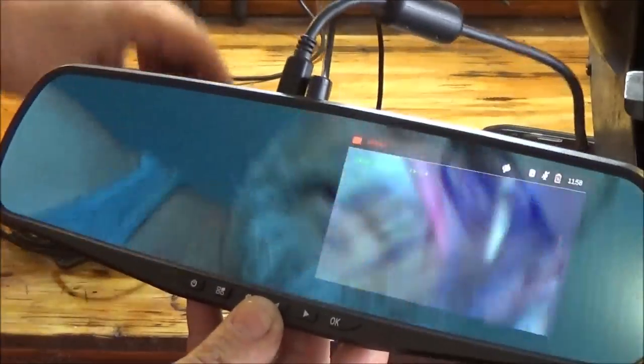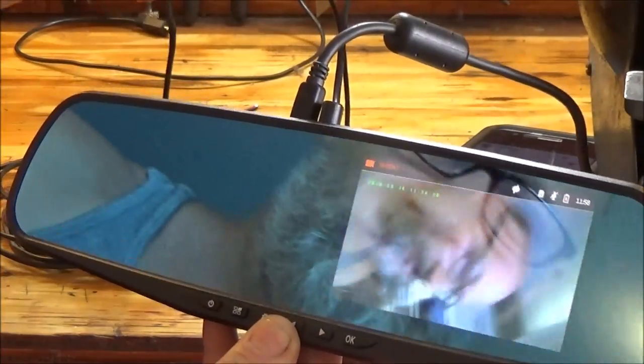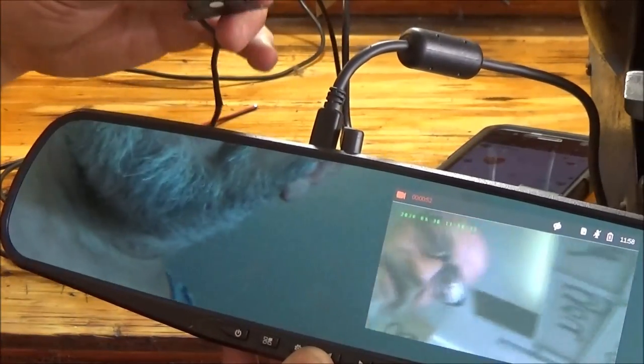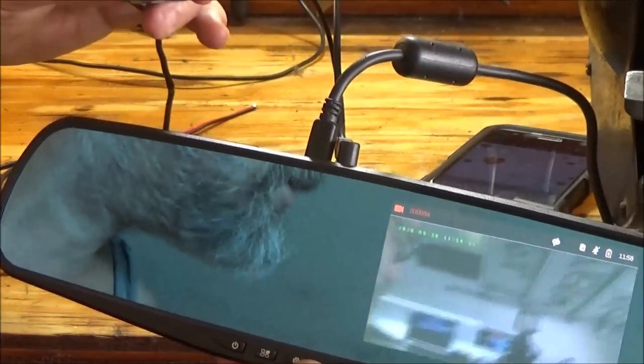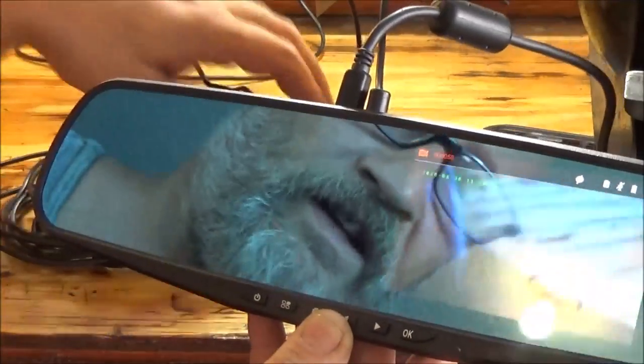Right now it should be recording. It looks like it's got four LEDs on it, and right now it should be recording both front and back.